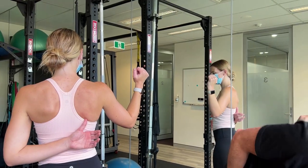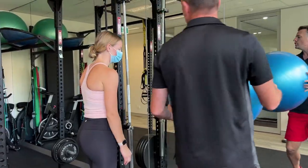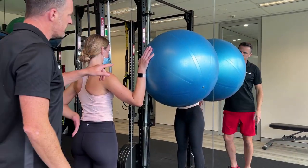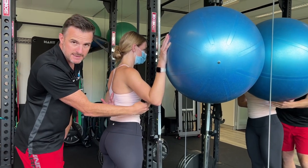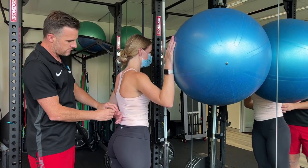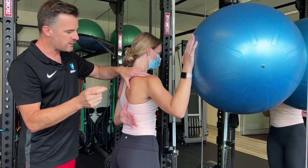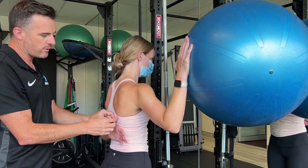Grab your Swiss ball — this will give you more serratus activation, and usually the biggest problem people have is not using their serratus very well. She's going to use the ball as a guide to roll up and down. From this position she pushes into the ball — a press-forward position — which fires her serratus and keeps her shoulder blade activated and flat, giving her a stable base. Pushing through the ball helps get that shoulder blade out and flat. Now she needs to work on that movement from about 70 to 80 degrees down to zero without letting the shoulder blade pop inwards.